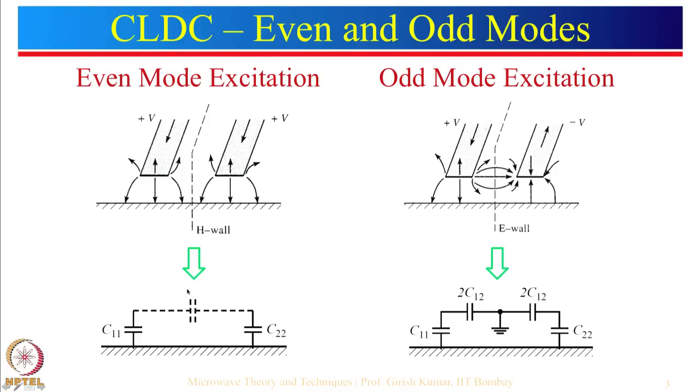The equivalent capacitance C11 is for one microstrip line and C22 for the other. Most of the time these two will be identical, so C11 equals C22. In even mode, this mutual capacitance would not be there because there is an open circuit at the magnetic wall.